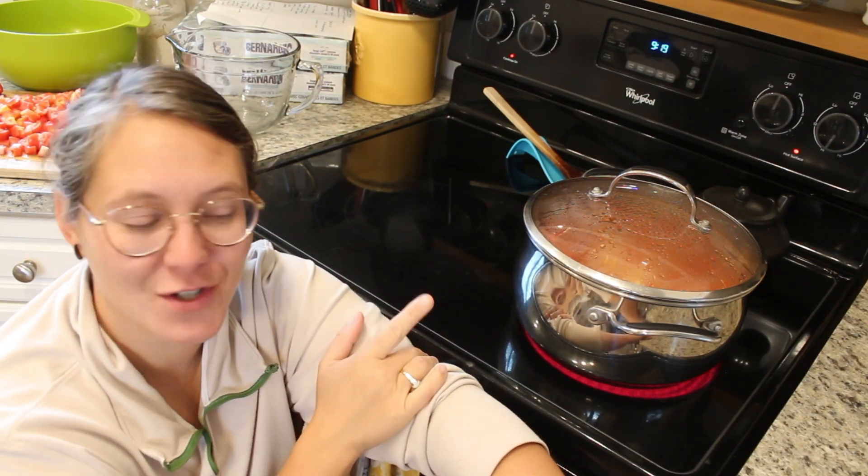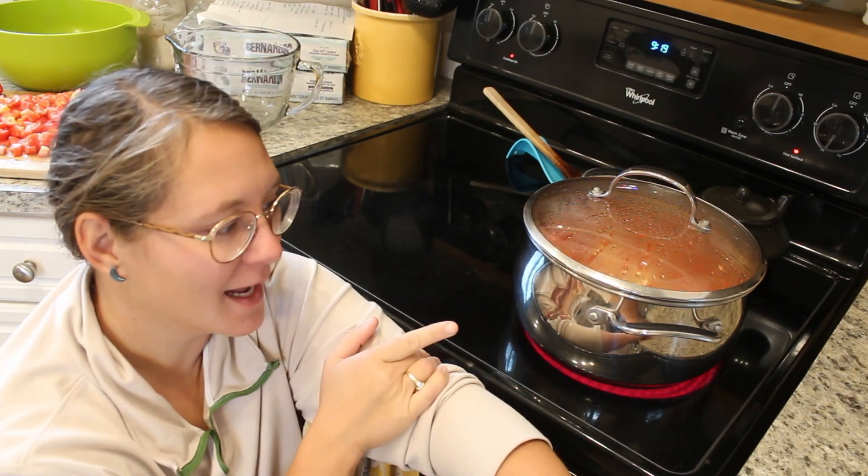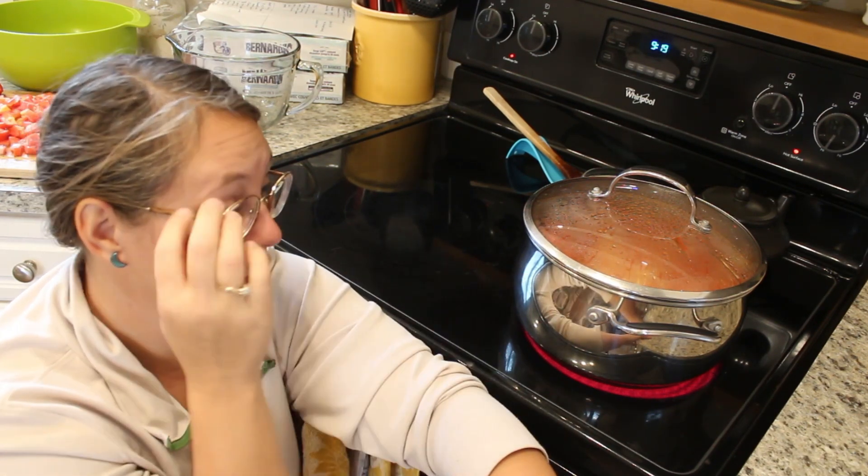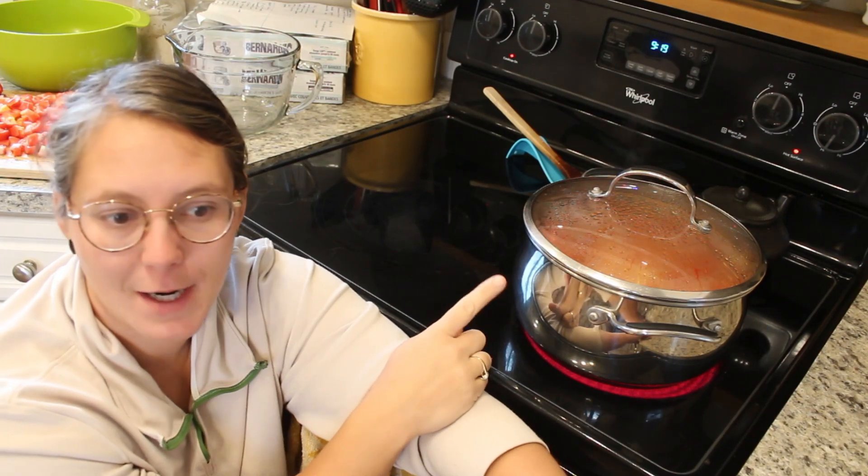Today we are making ketchup. It is boiling right now, so I am going to turn it down. What I have done is chopped up a bunch of tomatoes up to almost the full line of this pot.